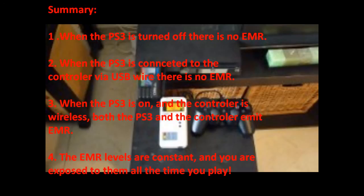When the PlayStation 3 is turned off, there is no electromagnetic radiation. When the PlayStation 3 is connected to the controller via USB wire, there is no electromagnetic radiation.